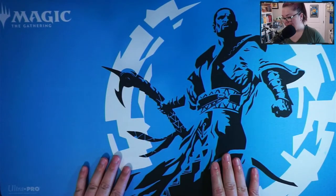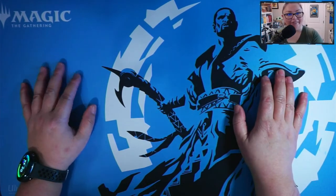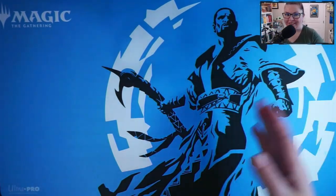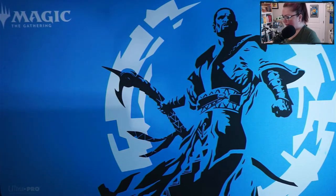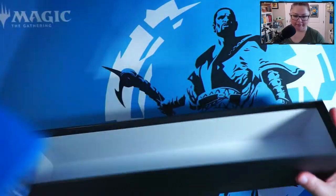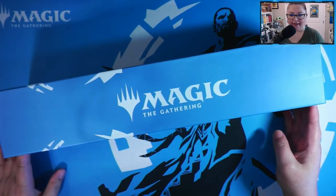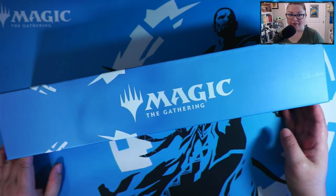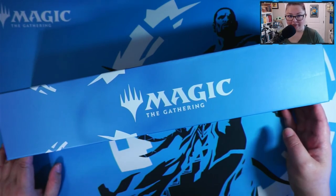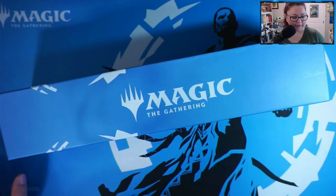I am a huge fan of this play mat — it is gorgeous, I love it. I can't wait to use this as a background for future videos. And then the last thing is the card storage box, all empty and ready for me to stick my Strixhaven cards in. I'll let you guys know how many cards I'm able to fit in here.